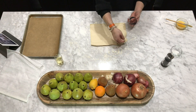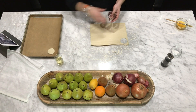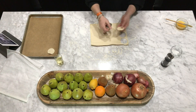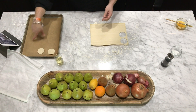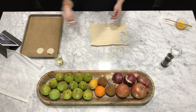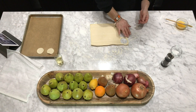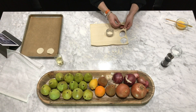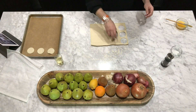The idea with puff pastry when you're working with it is that you want to work fairly quickly because you don't want it to get warm — it can be really hard to work with. So as you can see, I'm just cutting out little circles here and putting them onto a half sheet pan lined with parchment paper.